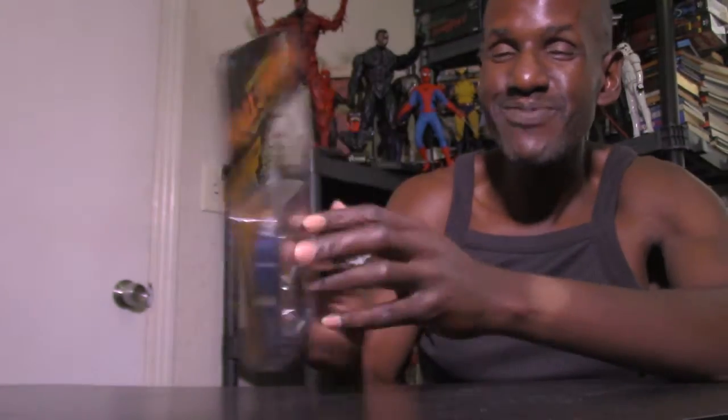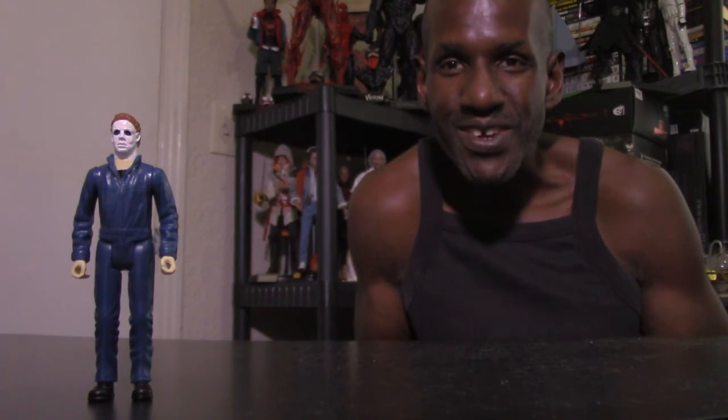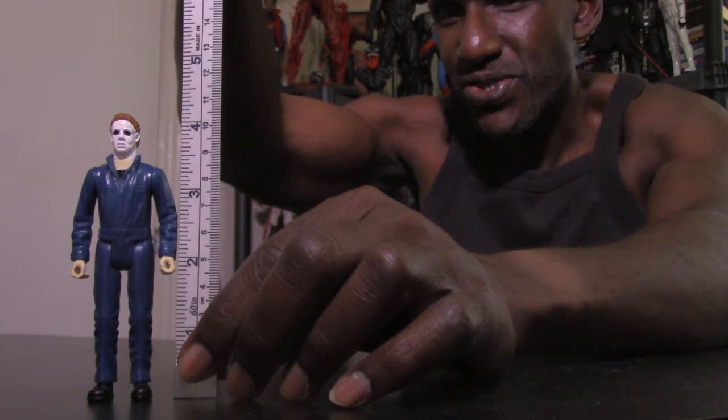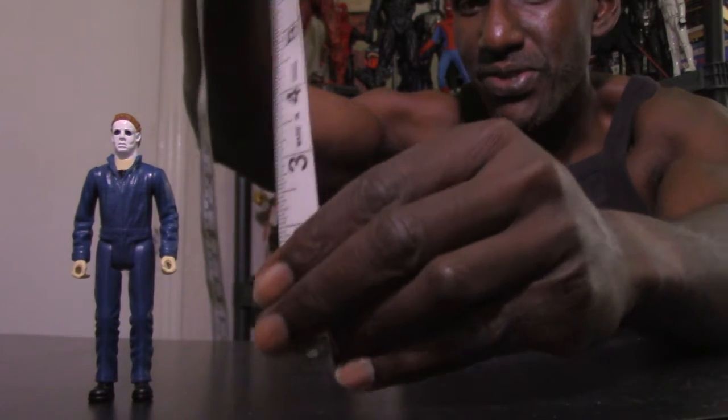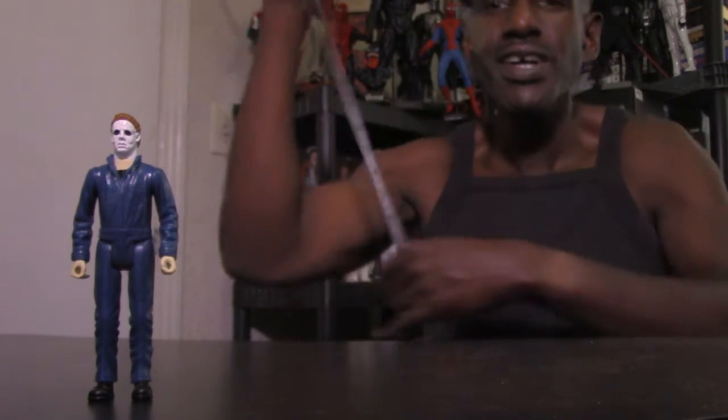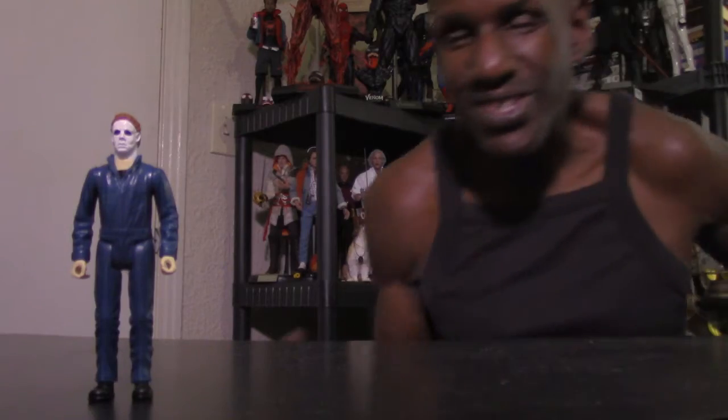I really love this packaging — it's so cool. Now I'm going to get into the figure. First I want to measure it. I heard it's 3.75 inches, but when I measure it with the tape, it comes in just a little over four inches. So here's the figure.